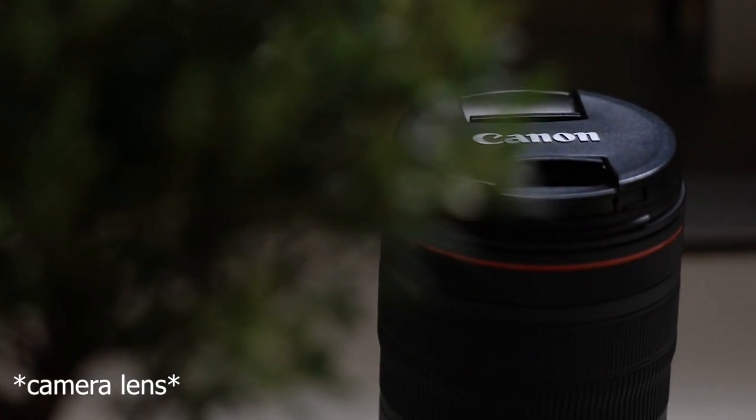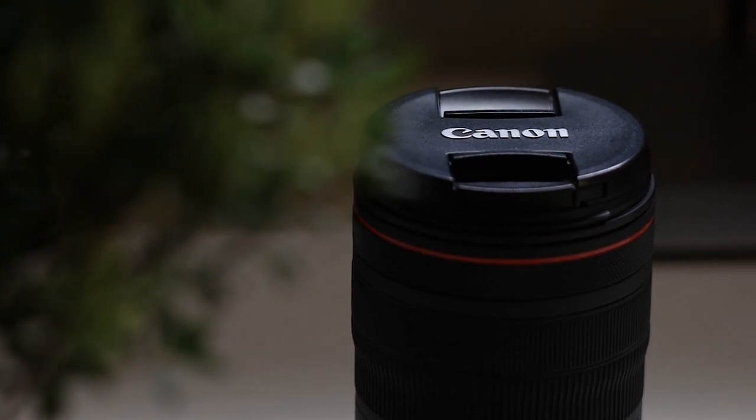This lens is particularly good for photography and video because of how sharp it is and its very silent autofocus system. It has five stops of image stabilization, and when you couple it with the Canon EOS R6 or R5, the in-body image stabilization combines with the lens stabilization to give you incredibly low handheld shutter speeds. It's f4 all the way through, but with nine aperture blades you can still get really pleasing bokeh and background blur.